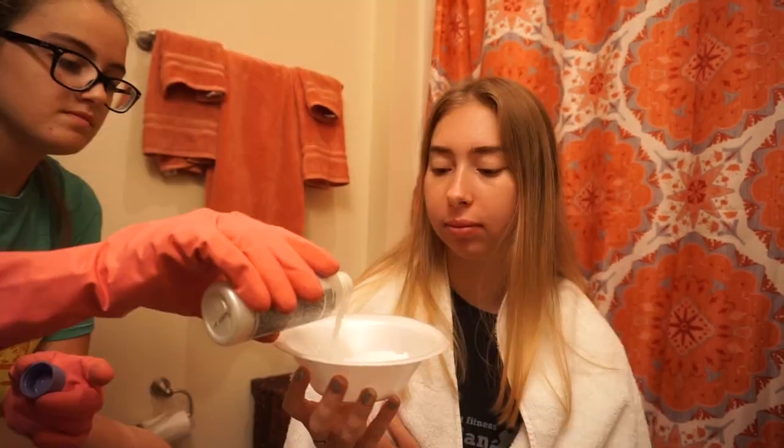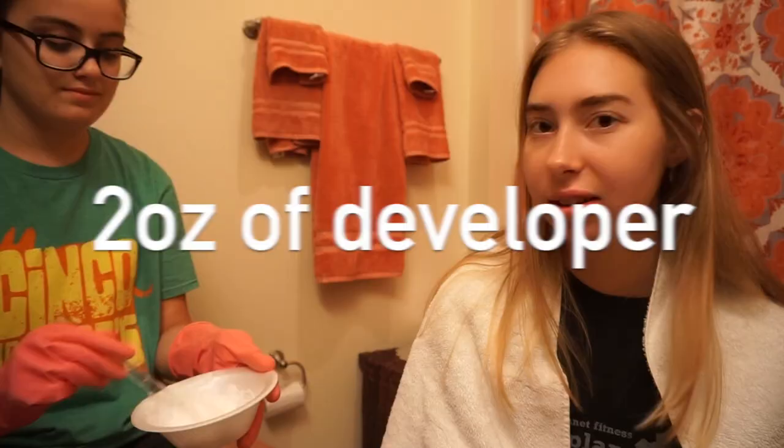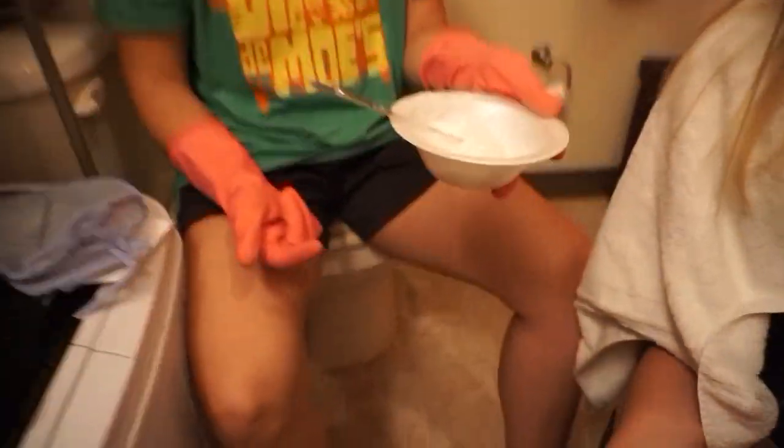Here's all the powder — it should look like this, you should use the whole packet. Altogether, this purchase is probably like $20, so this is way cheaper than going to a salon.